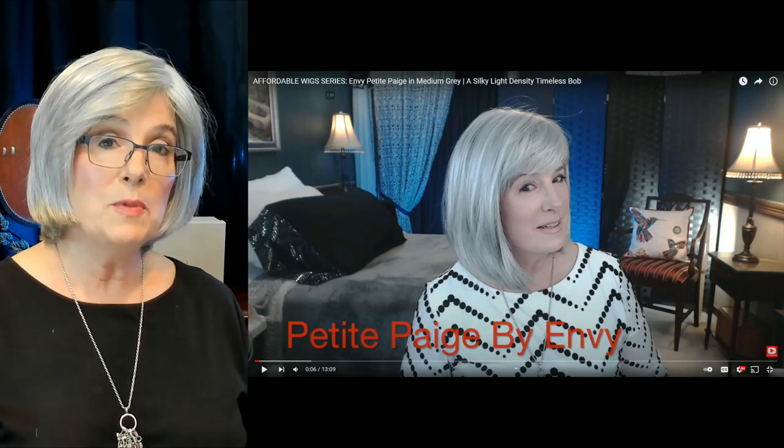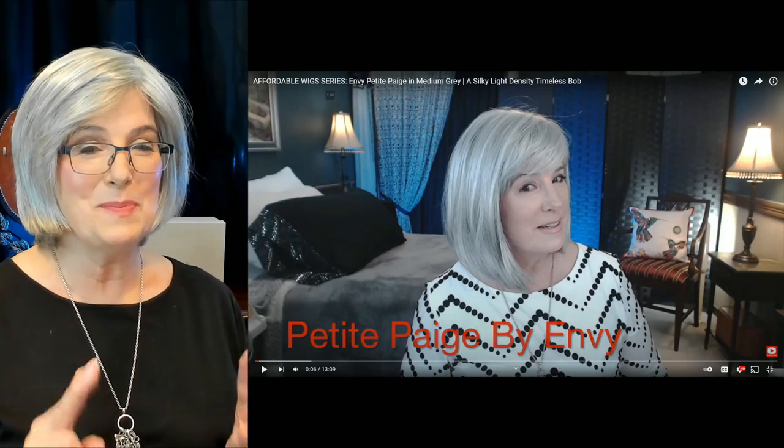So Halle by Envy to me is a hit. She's wearable by lots of different people and I think she'll look great on many. Here you can see Petite Page by Envy in the same color — she's longer, coming almost down to the collarbone, and she's going to swing a little when you move your head. I love Petite Page — the problem is she's too petite for my head.